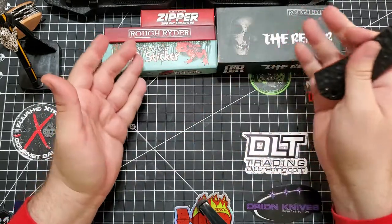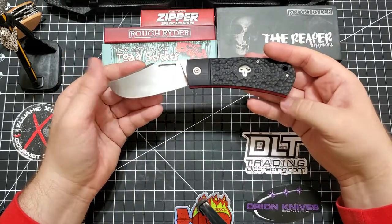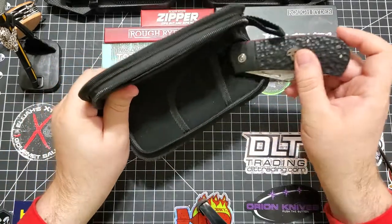This was also in that order and I have to show it off again just because it's awesome. This is like a slip joint right here.